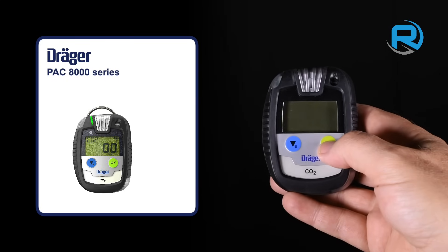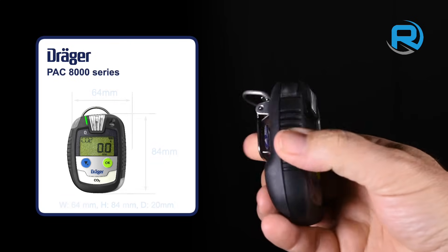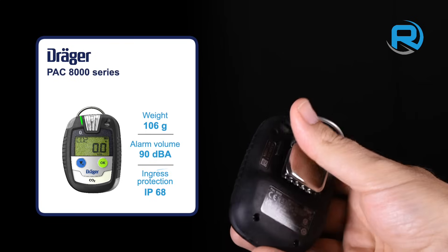The Dräger Pack 8000 is also compact, lightweight and robust, offering resilience against wear and tear. It is also IP68 rated.